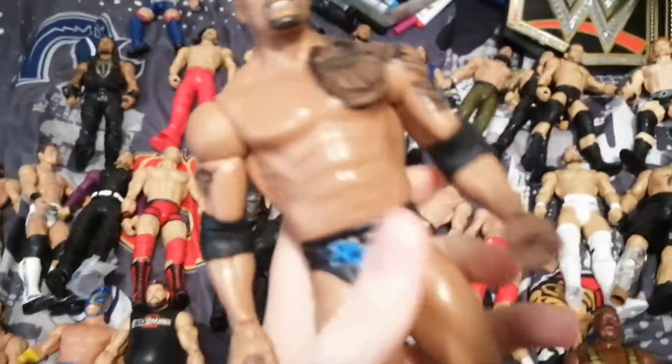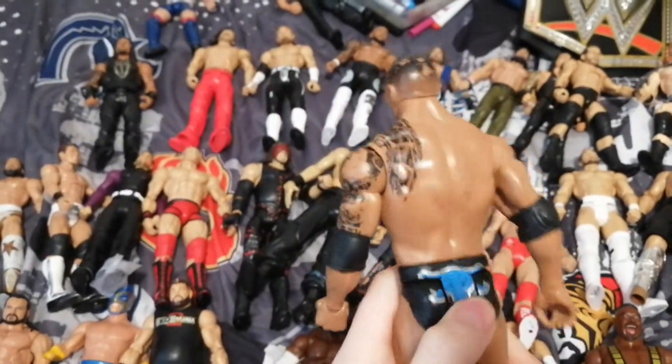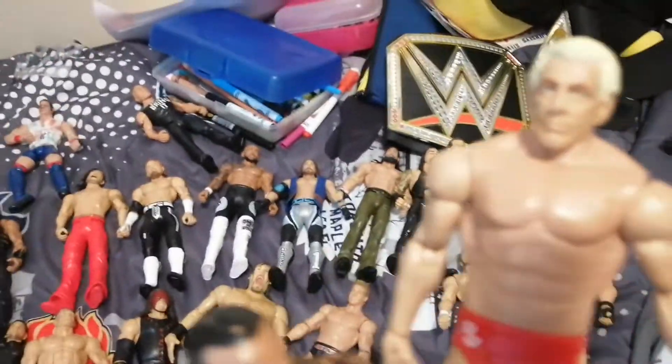We have the Rock Basic. Pretty sure this was from a WrestleMania battle pack, like WrestleMania 32 battle pack — there's a Ric Flair in there, which is right there. I can pick him up there now, but I'm going to review Ric later.